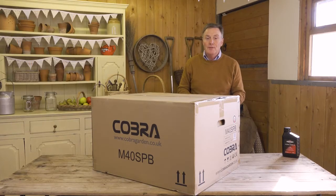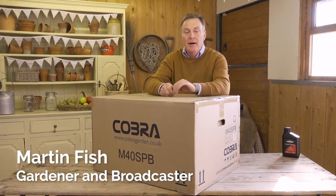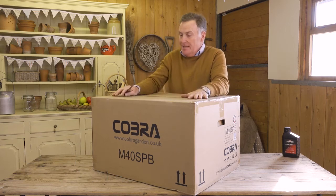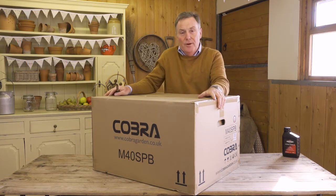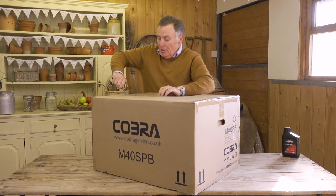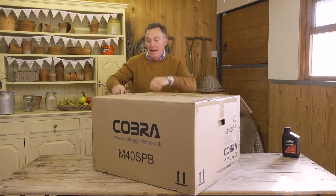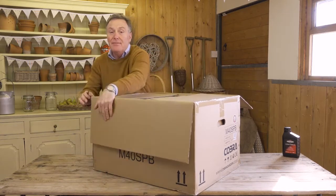Hello, this is the Cobra M40 SPB, which is a 16-inch self-propelled rotary mower with a Briggs and Stratton engine. It comes in a large, sturdy cardboard box. We'll open it up, take the mower out, and I can show you exactly how you assemble the handles and get it ready for mowing.